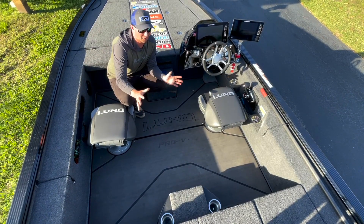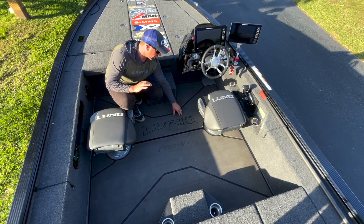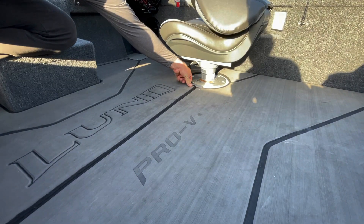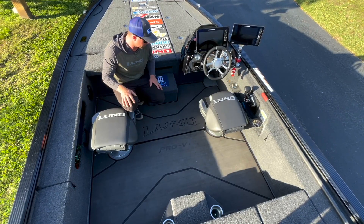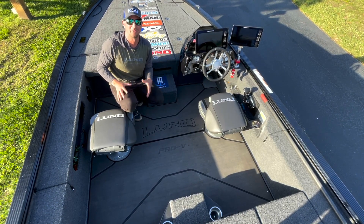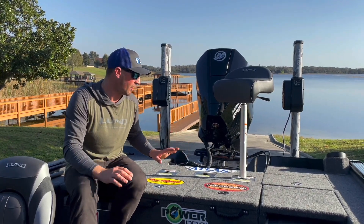One of the new things on the boat this year is the snap-in marine mat — a soft floor that just snaps in, really easy to take in and out, easy on the feet, easy to clean. You can spray it down. Just a nice finishing touch to keep things comfy.